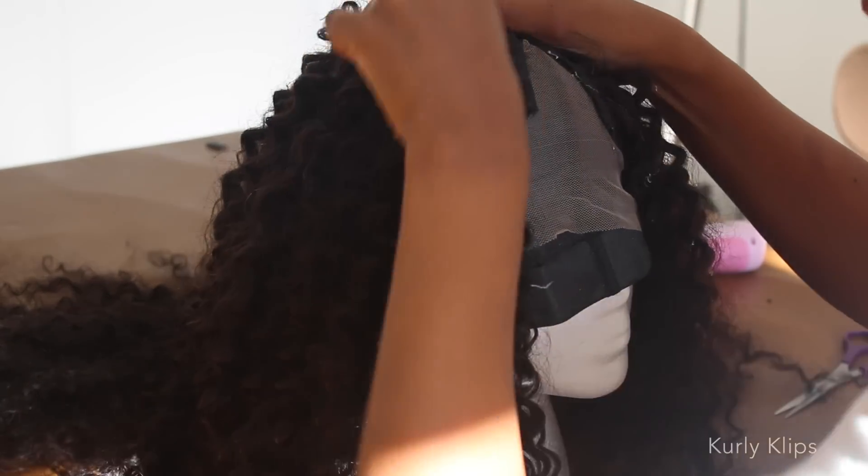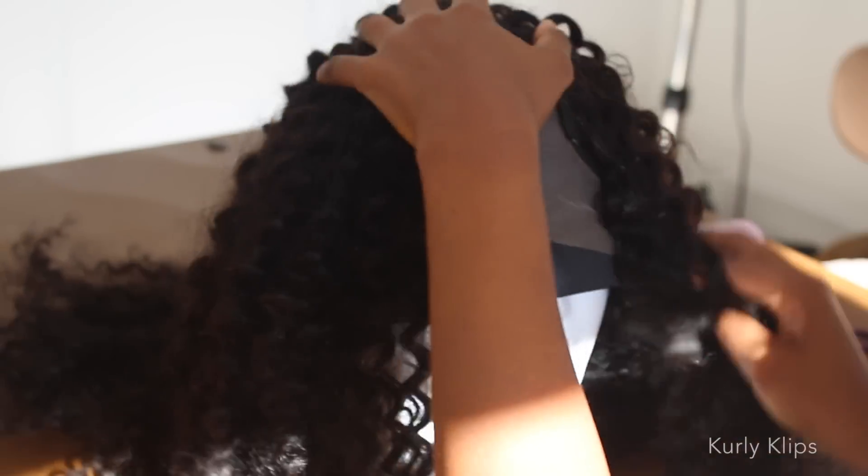And if you get some glue on the hair, don't worry. When it dries, you can slide it right off.